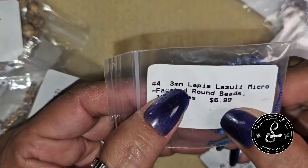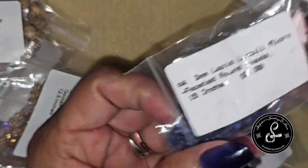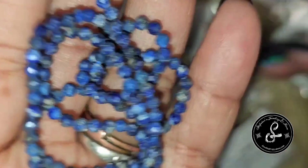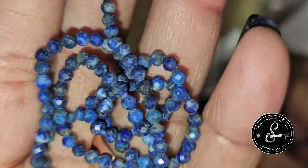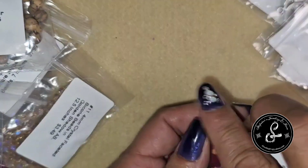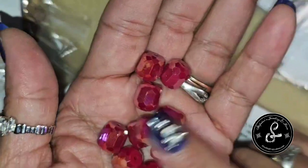We have 3mm Lapis Lazuli Microfaceted Round Beads — a 15-inch strand for $6.99. I do like Lapis Lazuli; blue is definitely one of my favorite colors. It's a very beautiful 3mm microfaceted round bead. Next, 10mm Faceted Crystal Barrel Beads in Dark Coral Red AB — 10 pieces for $3.99. I love the barrel beads; I have a nice little collection of different colors and they're very pretty.